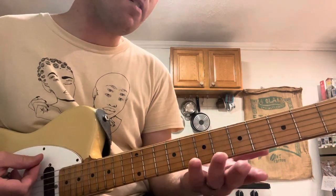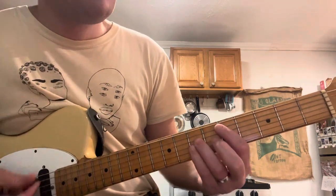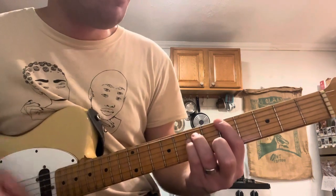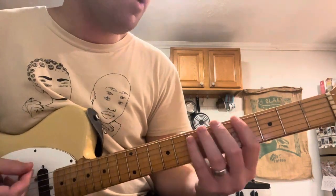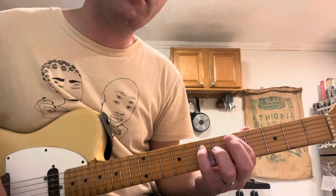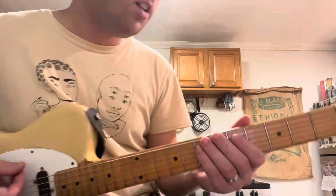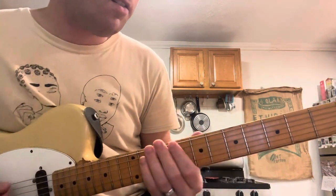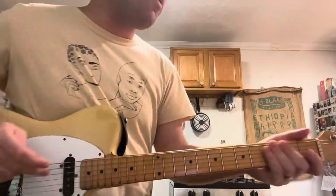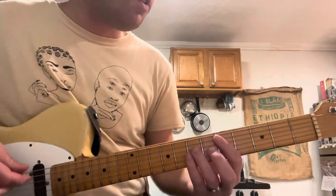Basically that pattern is the same for every other chord in the chorus. Robert — not Robert Plant — what's his name? Robert Pollard. Loves that shit. Can you imagine if Robert Plant was in Guided by Voices? Anyway, a lot of that going on in this song.